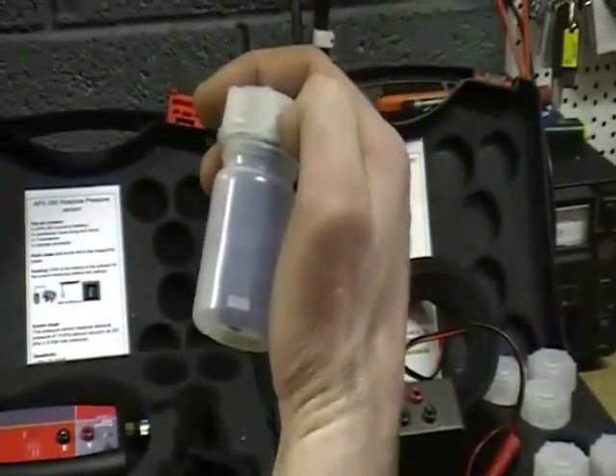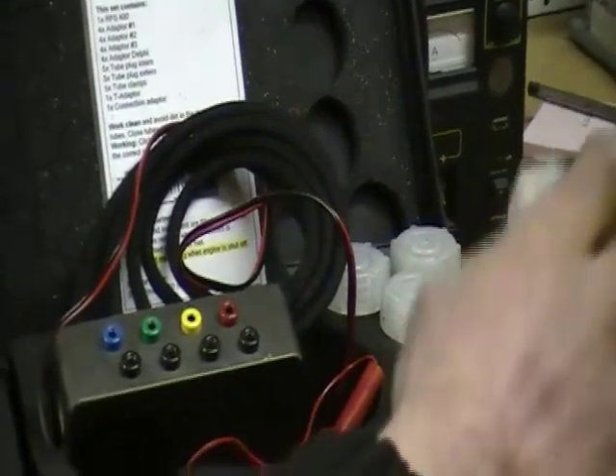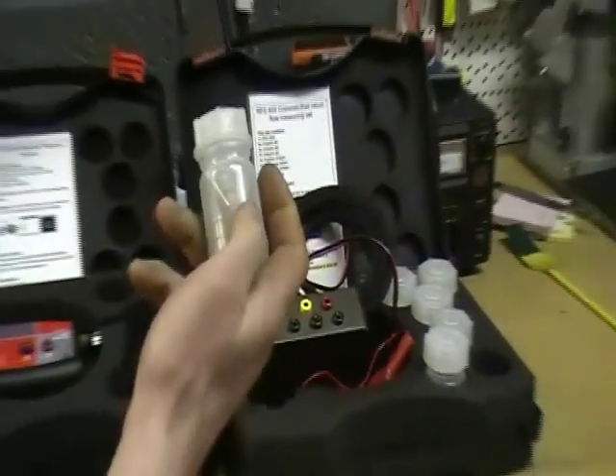It has all the different connections for Delphi, Bosch, Siemens, and Siemens piezo injectors, and there is an optional extra connection kit for the Bosch piezo injectors.